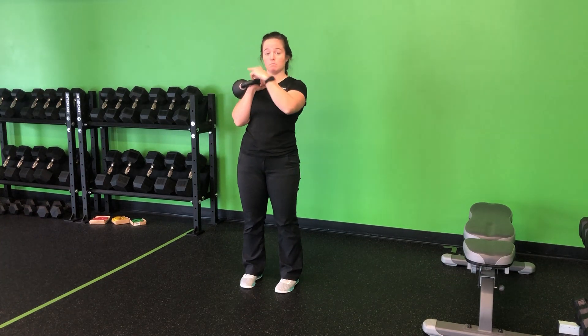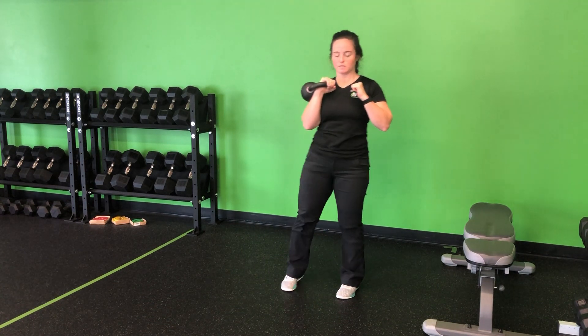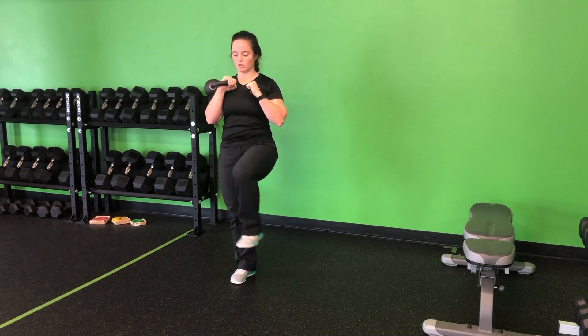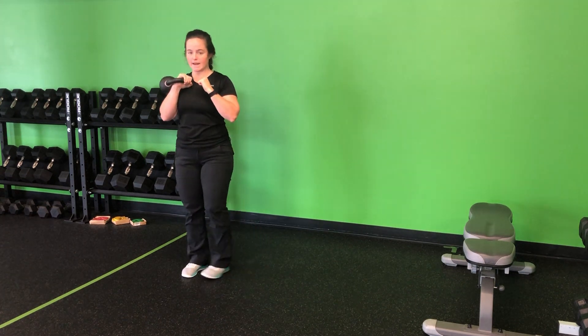I'm going to perform my lateral march. I'm just going to step to the side so I have a little bit of space. I'm going to come up, slightly down, up with that other side, and down. Nice and slow, nice and controlled, allowing that weight to shift and transfer as I go.